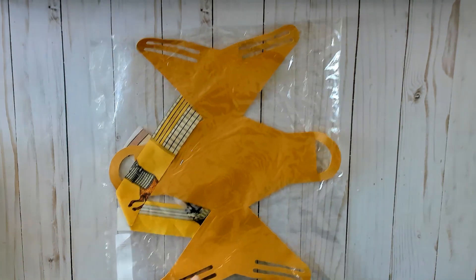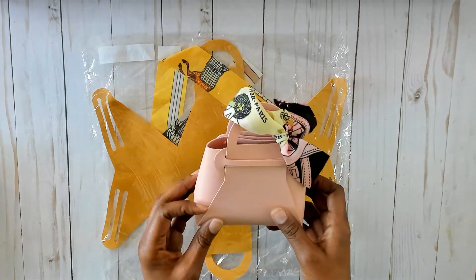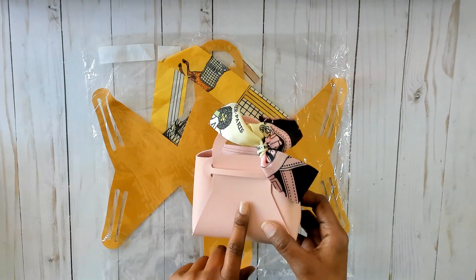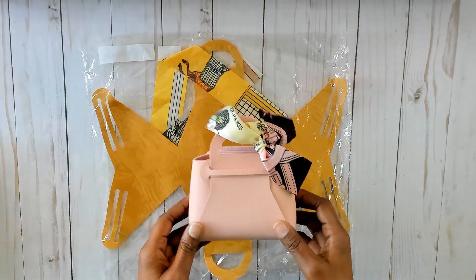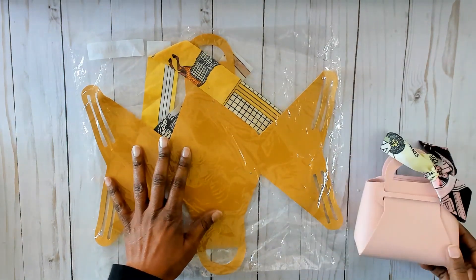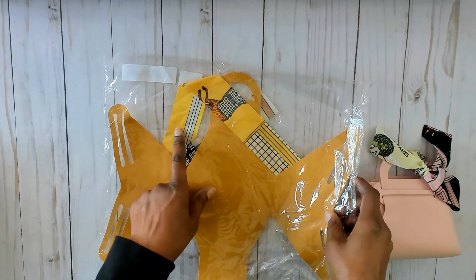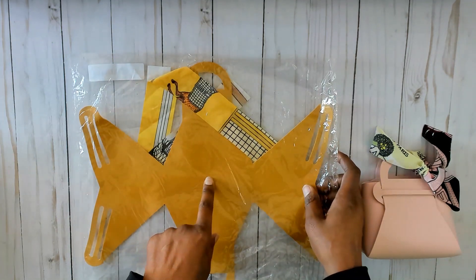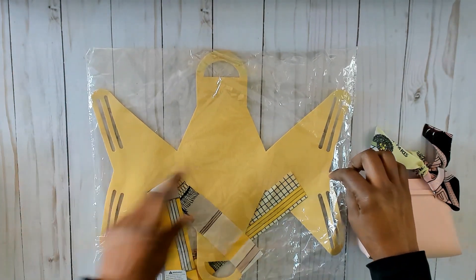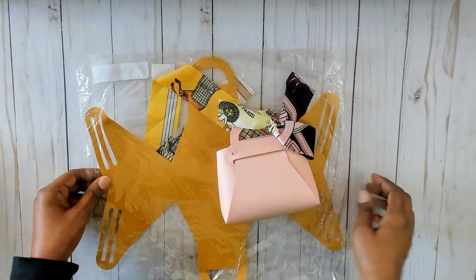Then you guys saw this one — this is the yellow version of this purse. I put it together in my last Temu haul video, so you guys saw how quickly it went together. I wanted to see the other colors, but believe it or not these are all sold out — I guess they'll be getting more in. They come in a variety of colors and it is faux leather also. This yellow is very deep and dark — it's more like a fall color, a really dark mustard yellow, not the lighter color I was expecting.